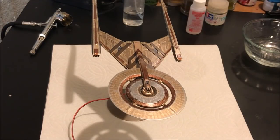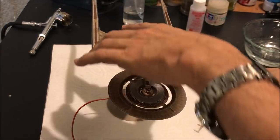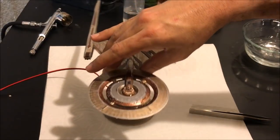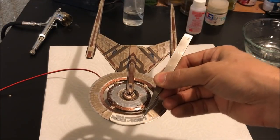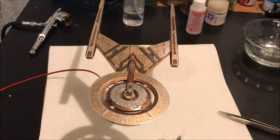Now that those registry decals are on we are coming up at the very end of our build. One last little part — the sensor array that goes in front of the deflector dish. I've left this off so it wouldn't get banged or broken, but now that we're coming up on the end it's time to put it right in that hole. And now the final touch — our Discovery registry decal. I'm going to put on this last decal, then we'll let it dry and wrap up this build with some pros and cons and our final thoughts about the model.